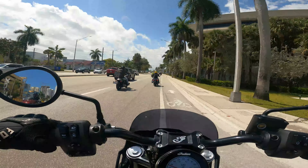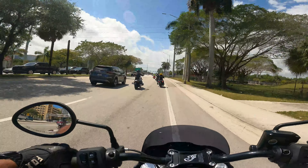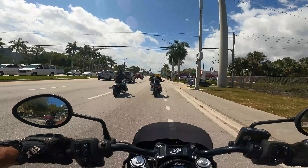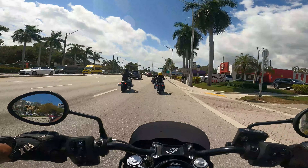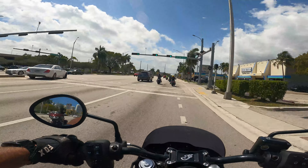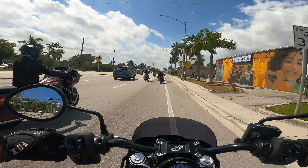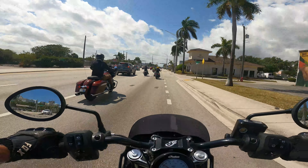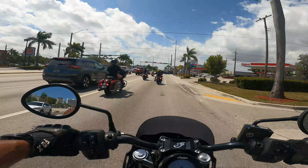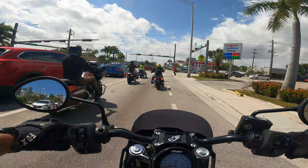You can definitely feel the difference in sport mode. Brakes are responsive — rear brakes work well, front brakes work well.